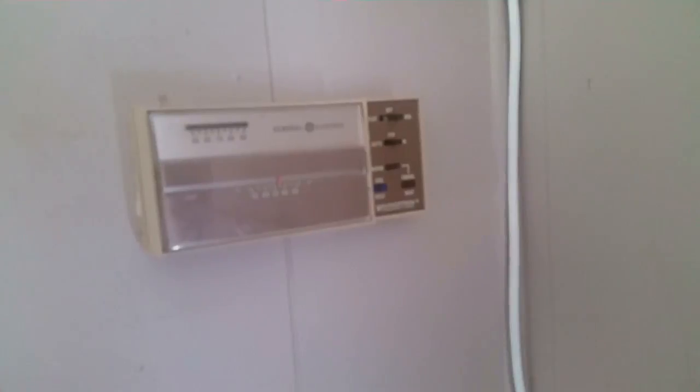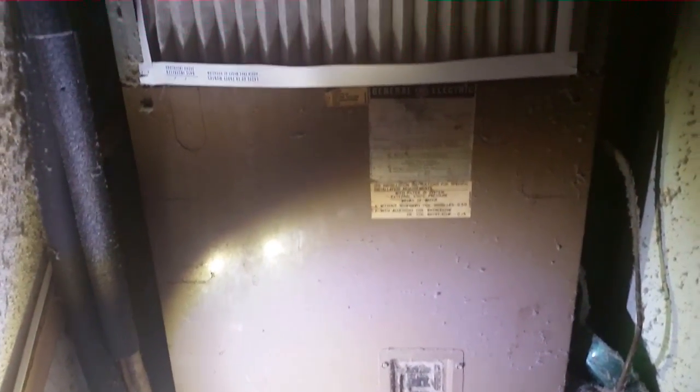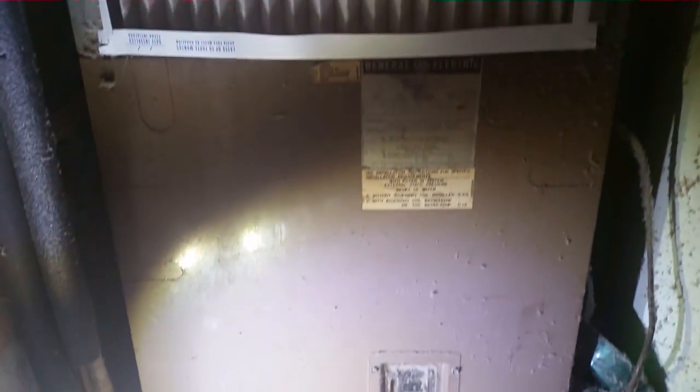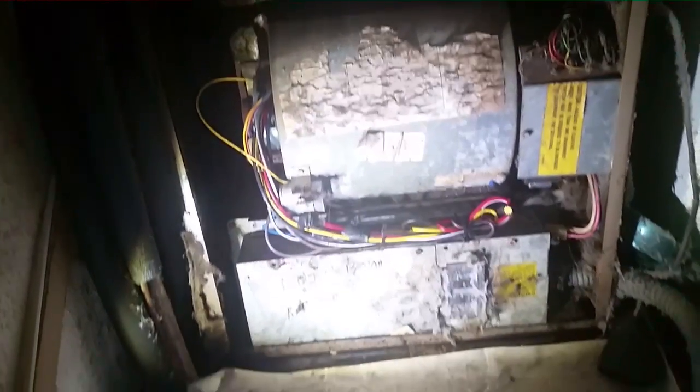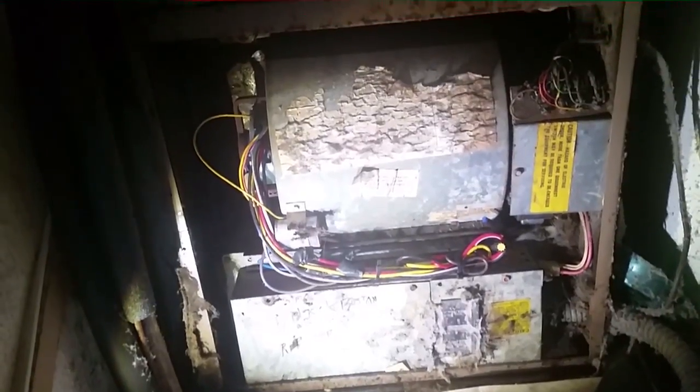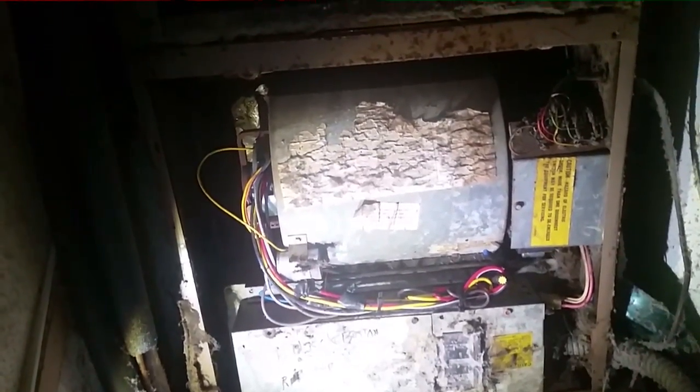We're going to the transformer to see if we have power. Here is the old GE General Electric electric furnace — she's an oldie but a goodie. We're going to open her up. First time she's been open since I changed the blower back in 2011. I can see a little bit of evidence of water on the inside.